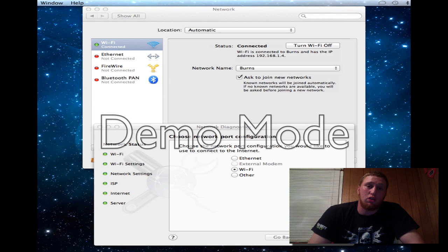Once you're online, if you have a Mac, this is the general setup. You want to look for all the indicators that say Wi-Fi, Wi-Fi setting, ISP, Internet server. All of this means you have officially locked on to the internet and should be connected.